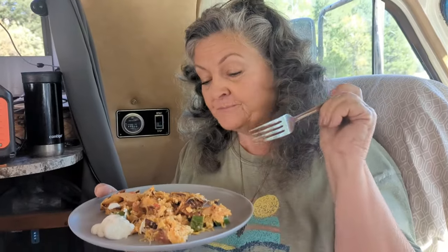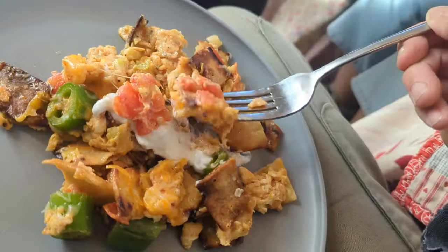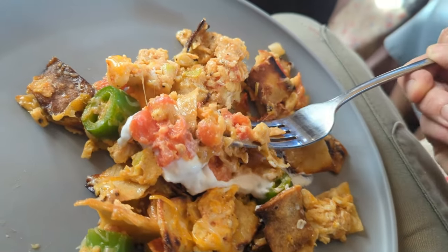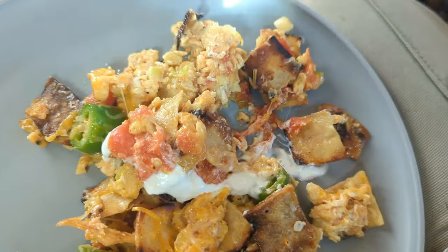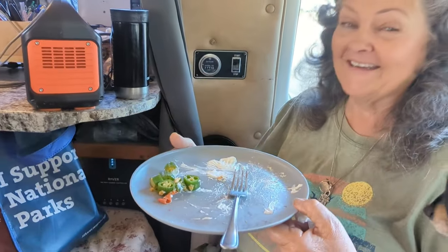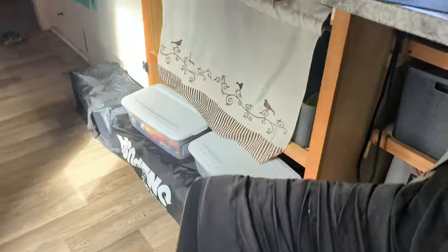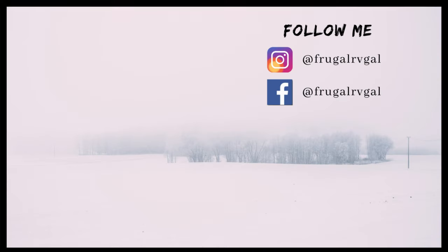I like the crispy tortillas. I do too — I've never made my migas like that, I always just make them soft. I like them crunchy. Well, now that you've cooked this for me you're going to have to cook it more often! I will be happy to. I'm glad it turned out decent. Oh yeah, there's nothing left on your plate either. I ate some of the pepper — yum! Thank you.